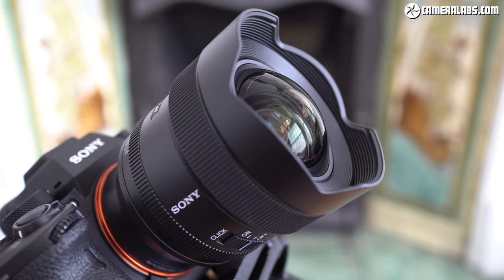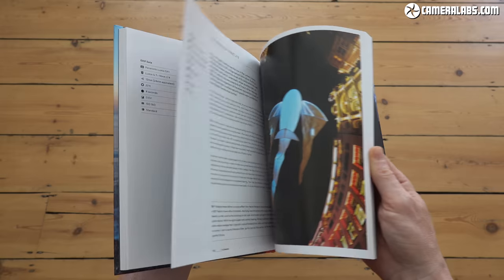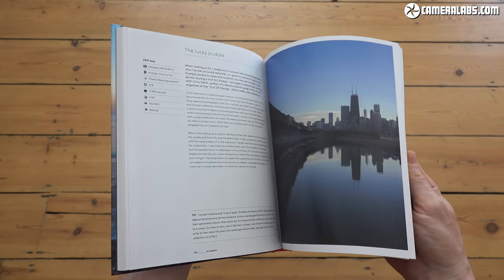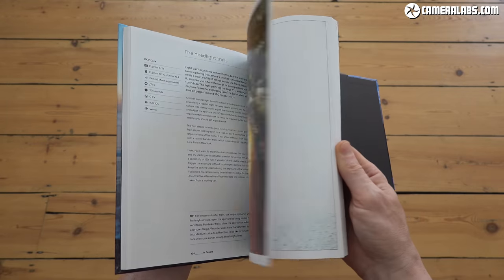Like and subscribe if you want to see more of my reviews, and if you really enjoy what I do, there are links below to shout me a coffee, or treat yourself to my book or some Cameralabs merchandise, as well as checking the best prices on the Sony 14mm F1.8. Let me know what you think, thanks for watching, and I'll see you next time. Bye-bye.